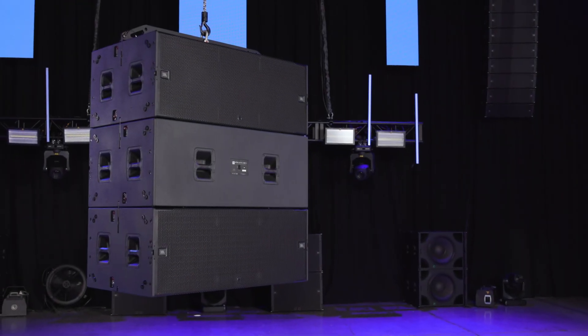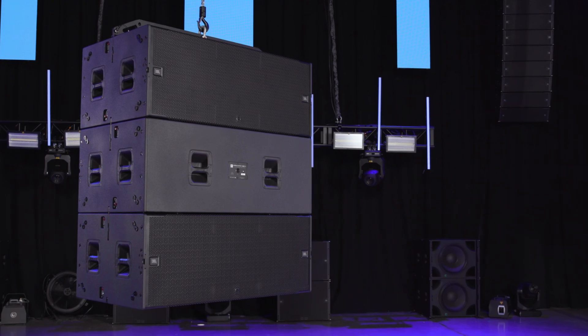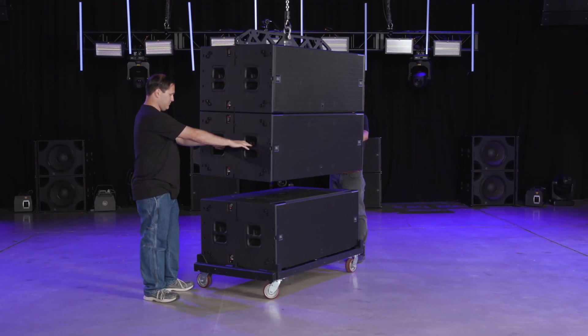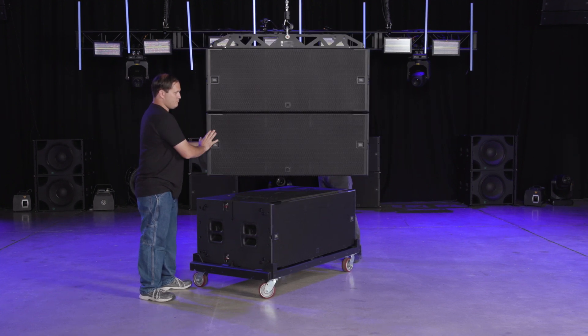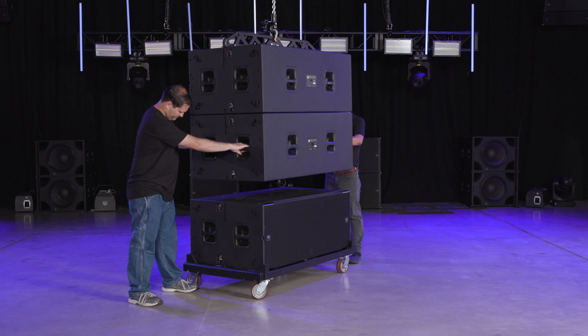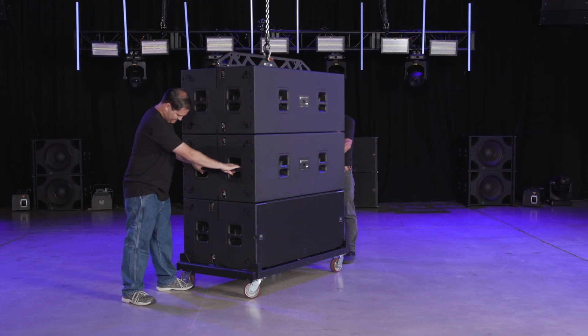If you wish to create a directional array by reversing some of the cabinets, the process for the rigging system is identical regardless of the speaker's orientation. When pinning the cabinets together, spin the array or the subwoofer on the ground, line up the skids and connect the two together.